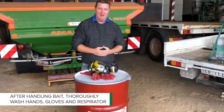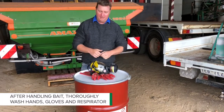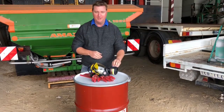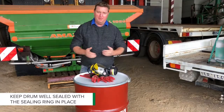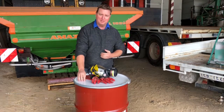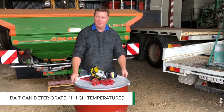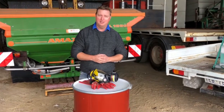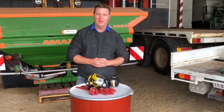It is important at the end of every day to wash your hands pretty well and also clean your gear — wash your PVC gloves and your respirator. The only other thing to cover is storage: make sure your drum is well sealed up and stored in a cool place in your shed. For more information, go to grdc.com.au/mouse-control.